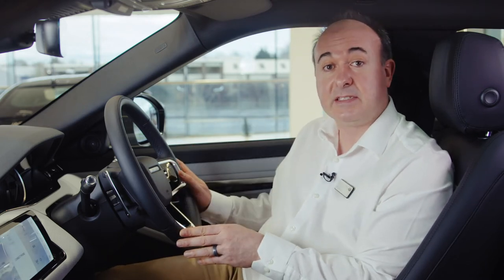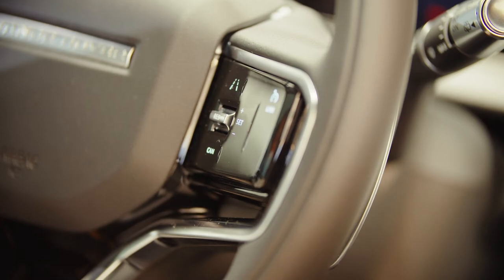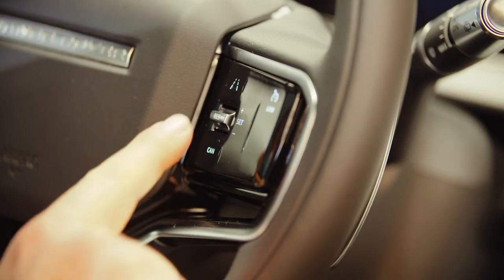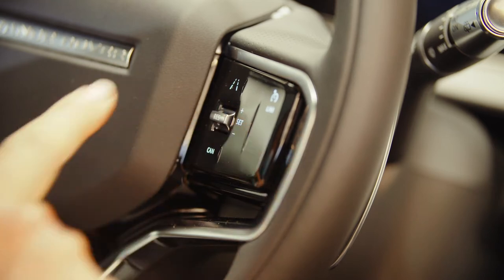There's an array of controls on the steering wheel. On the right hand side are the controls for cruise control. Pressing set whilst travelling at your desired speed and the car will automatically maintain that speed until you touch the brakes or press cancel. Pressing the accelerator will cause the car to speed up but when you release it it'll return to the set speed. Pressing plus or minus will increase or decrease the set speed. If cruise control has been cancelled, simply pressing resume will return the car to its last set speed.